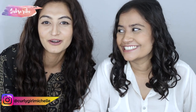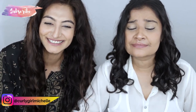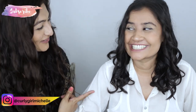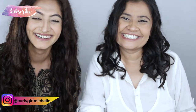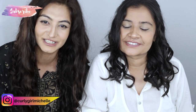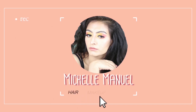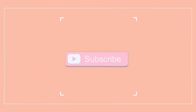Hi guys, my name is Michelle and I create hair, makeup and lifestyle content here on YouTube. Today I'm showing you three very simple hairstyles under five minutes with my model Anka. If you want to see how to get three super basic hairstyles under five minutes, then keep watching.